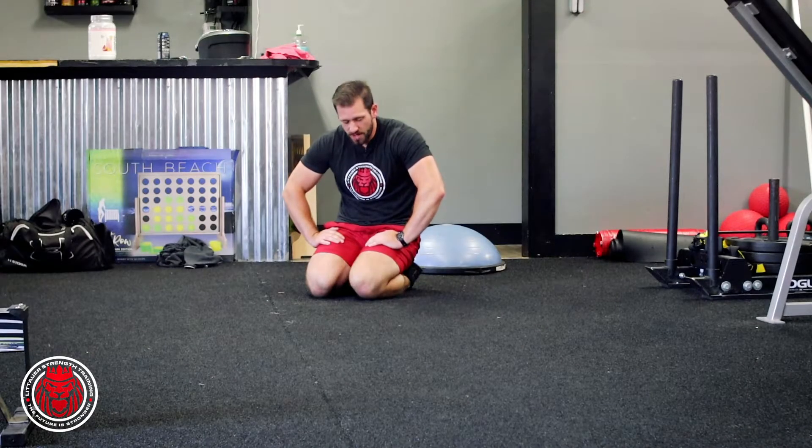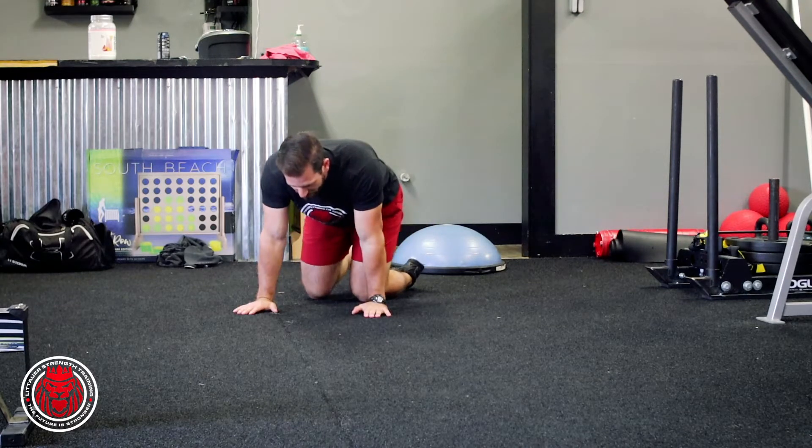We're gonna look at this sit through here for a second. We kind of stole it from the wrestling world — one of the wrestling moves that you can get out of the wrestling world. But we're gonna modify it for fitness.